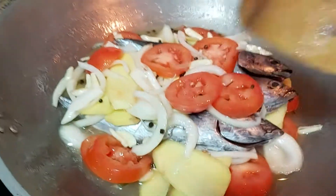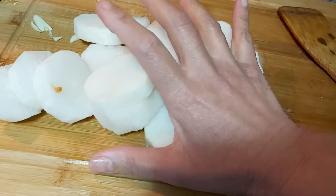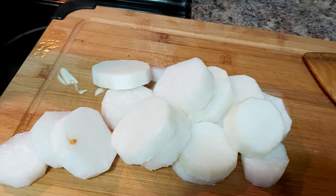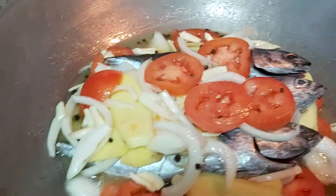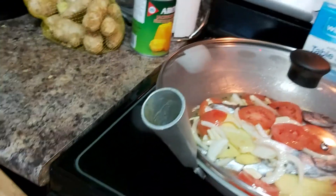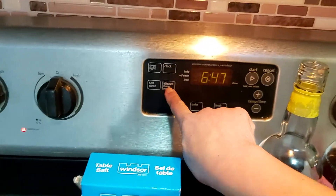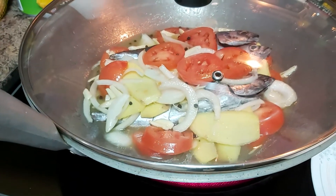I have my radish here — I washed and peeled the daikon radish. If you don't have radish, no need to worry; you can use okra, eggplant, iba, or balimbi — those are all good options. I'll cover this now and cook it for at least five minutes. I'll turn on my heat and set my timer for five minutes, then we'll check back.